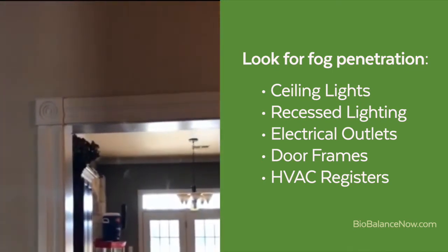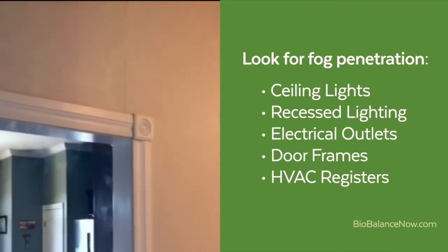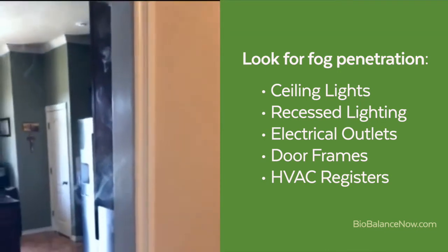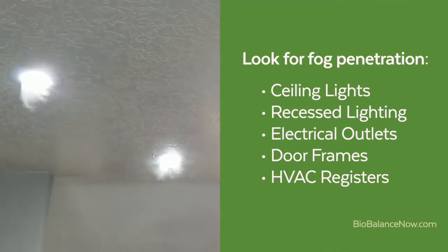Here we see fog coming through the molding around an improperly sealed door frame. Here we see fog pouring through recessed lighting above a kitchen.